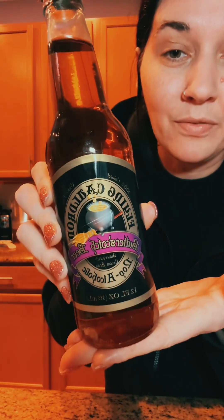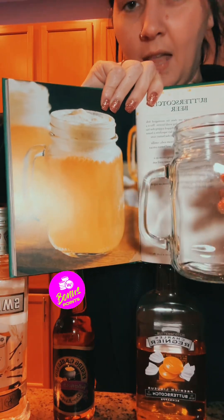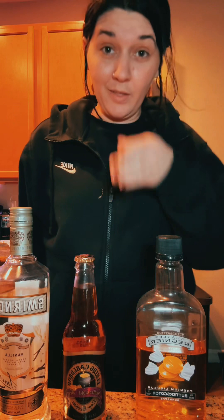I kind of already have a step ahead, because the only cream soda I have is this one from Flying Cauldrons, which is their butterscotch beer. Can I get points for having the identical glassware? Anyways, we have the vanilla vodka, the cream soda, and the butterscotch schnapps.